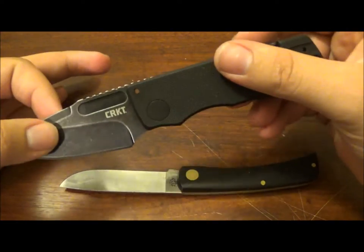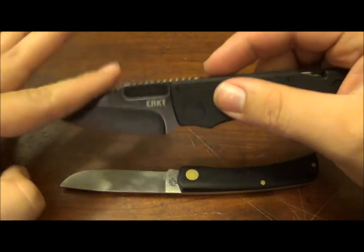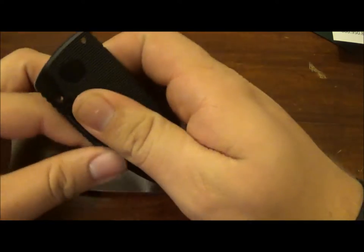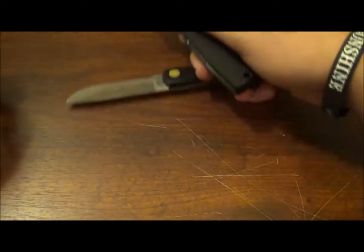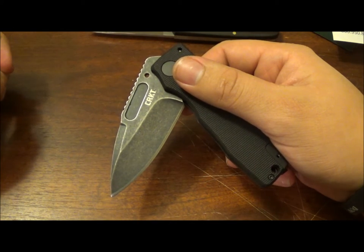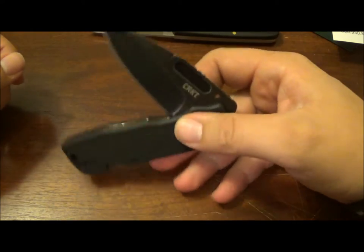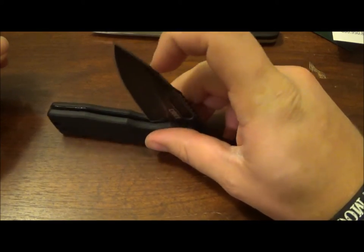I would rather this be advertised as a friction folder with no detents, because then I would know what I'm getting into. On all the reviews, it seems like this kind of lock is pretty solid — and it's not. This detent is just horrible. I can barely even apply light pressure up here before it pushes the detent. And I'm not even pushing down that hard. That's by far my biggest beef with it. It's to the point where I don't feel comfortable carrying it.